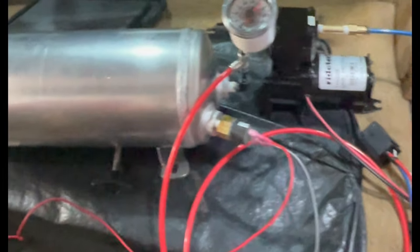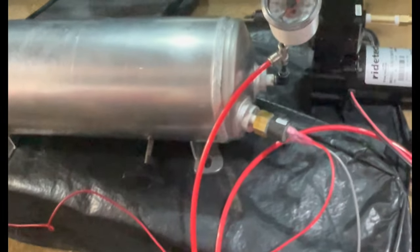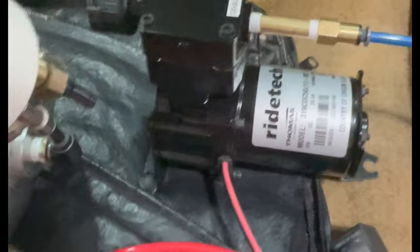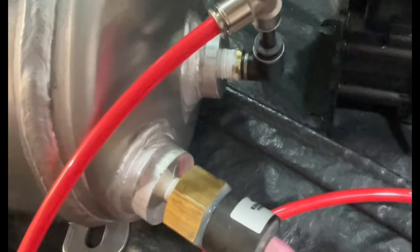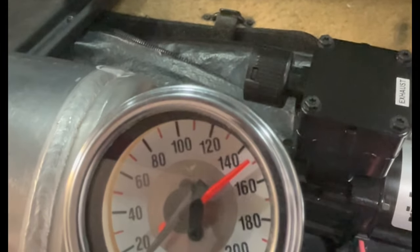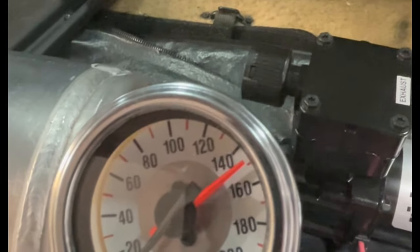It's a bit of a mess here — I haven't mounted anything yet, just trying to test the system out. I think I can mount everything in here: the relay, the pump, and the tank. I just tested the system and it's working great. I've got the pressure switch here, so when it gets below about 130 PSI, it'll trigger the relay and the pump will come on. It keeps it above 130 to 135, and maxes out at 150 — the switch actually turns it off. Pretty cool stuff. Now I just have to figure out how to fit all that in here, which I think I have a plan for.